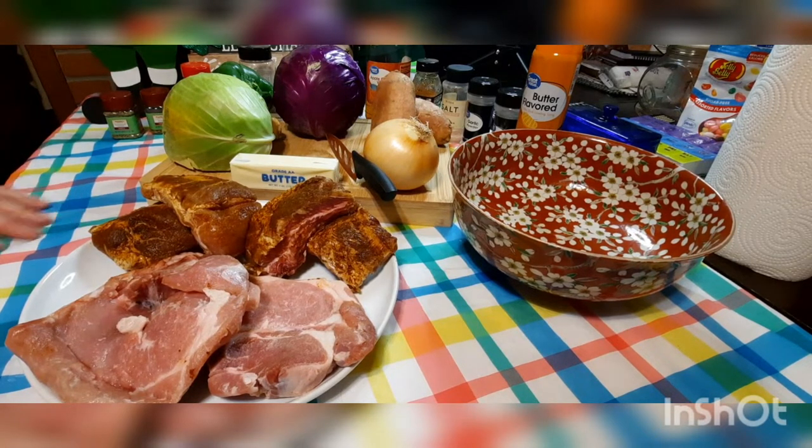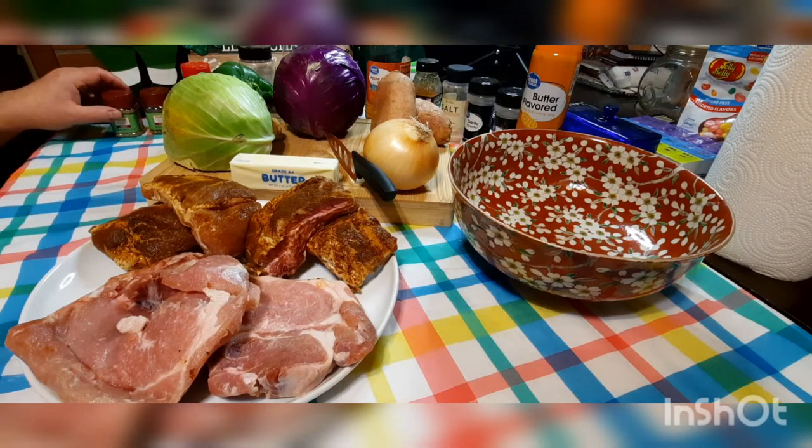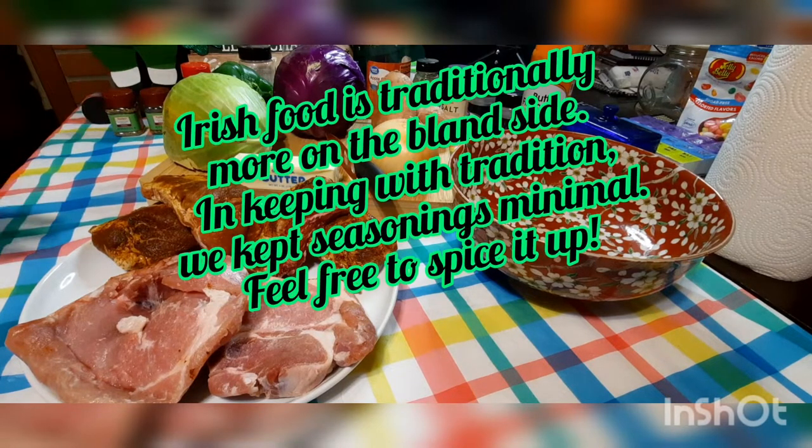I've made this recipe about eight or nine times. The first time I made it the way it was in my mom's book every St. Patty's Day and it was good, but we like adding a little bit extra stuff to it. So let's get started — I'll go through the ingredients.